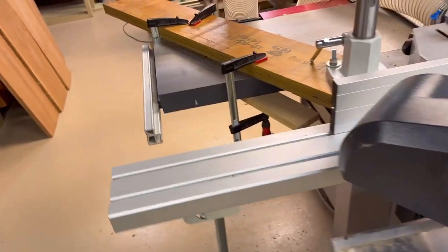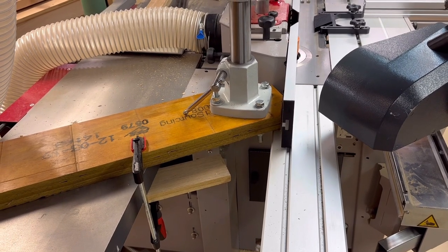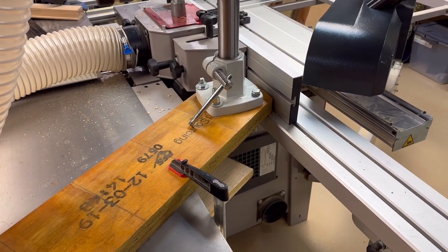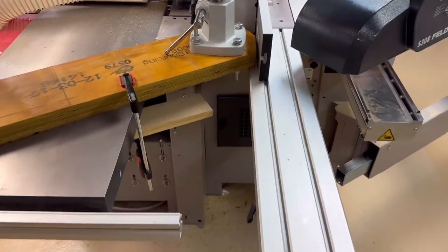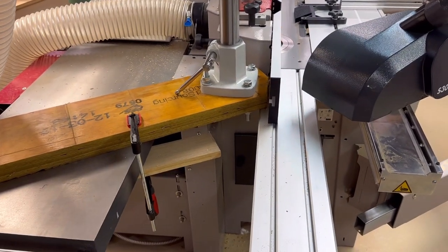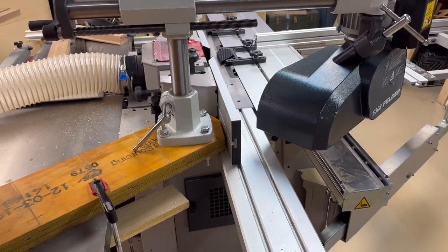Felder sells a tilt-away mount for stock feeders. I could not get any kind of documentation from them with dimensions, drawings, or how it mounts, and it's $260 to buy one. I'm pretty sure that because I have this outfeed table set up for both the shaper and the table saw, there's just not enough space for that tilt-away stock feeder mount. To be honest, I don't really plan on using my stock feeder all that much — maybe a few times a year — so I don't need it permanently mounted.